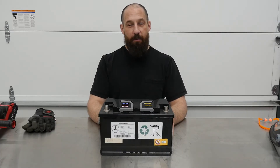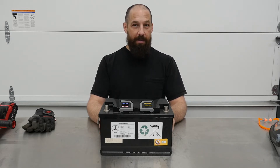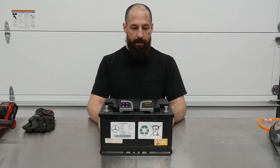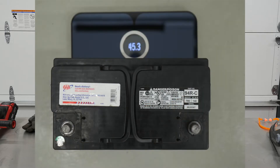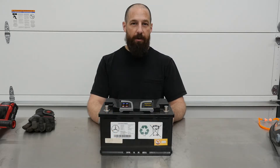This is a lithium-ion battery from a 2014 S63. These started coming from Mercedes in the 222 chassis. It's a 94R battery type and size. An AGM absorbent glass mat battery usually weighs about 45.3 pounds — this one weighs 26.1. That's a huge weight difference between the two batteries.